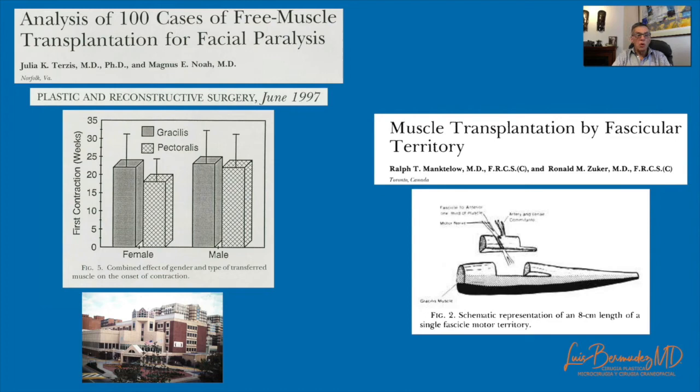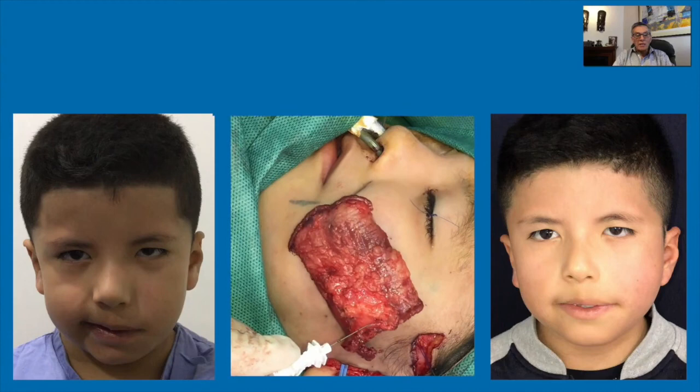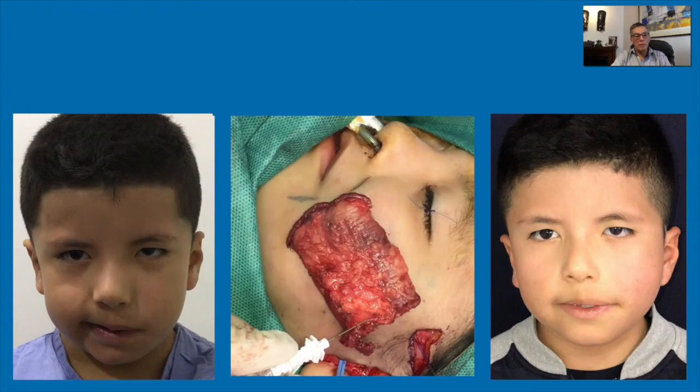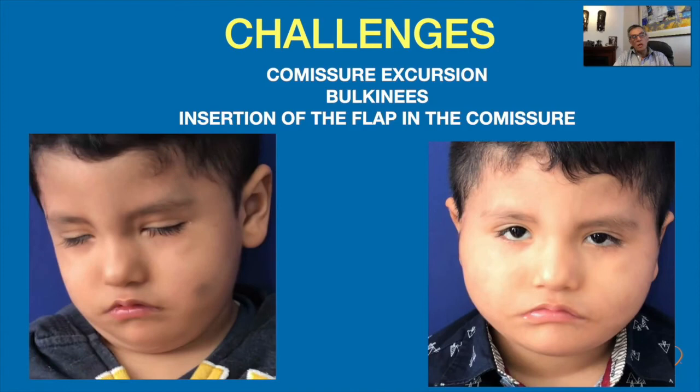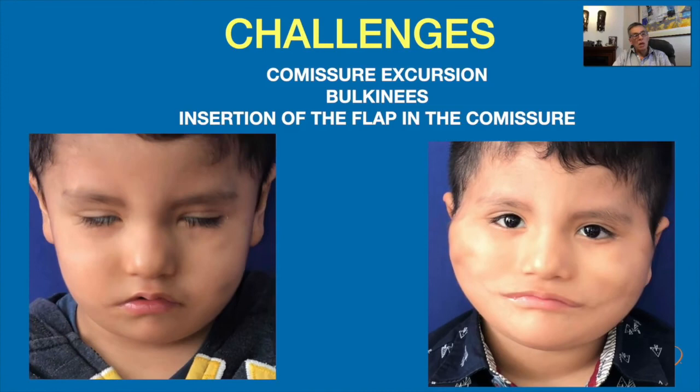Free muscle transplantation is the treatment of choice for long-standing facial paralysis. In unilateral cases, the ideal nerve to neurotize the transplanted muscle is a cross-facial nerve graft, in order to achieve a more natural, symmetrical, and involuntary movement. In bilateral cases, the masseter nerve is used to neurotize the muscle, obtaining good excursion. However, because of better neurotization, the muscle doesn't atrophy as much, and bulkiness becomes a problem.